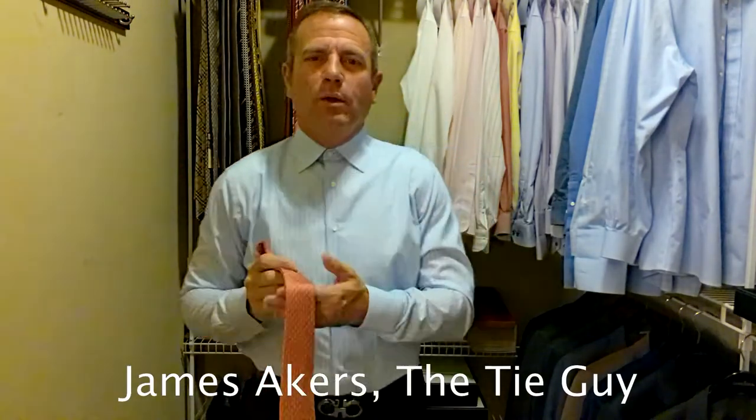Hey everybody, James Akers here, the Tie Guy. Today we're going to be tying a really cool Salvatore Ferragamo tie.